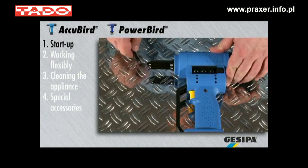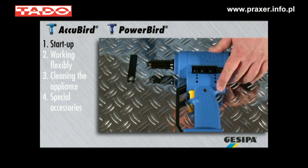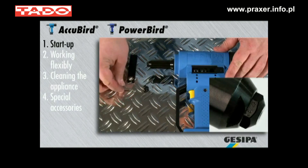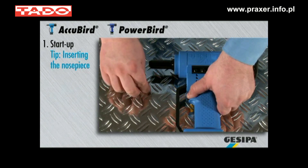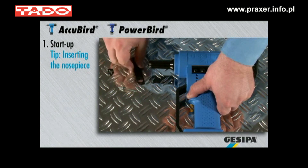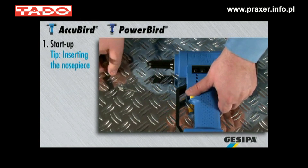To change the nose piece, unscrew it with the installation wrench. Then choose the appropriate nose piece and insert it. In order to assist the insertion of the new nose piece, hold down the release button during the exchange. Once the nose piece is screwed in completely, release the button and secure with the flat wrench.